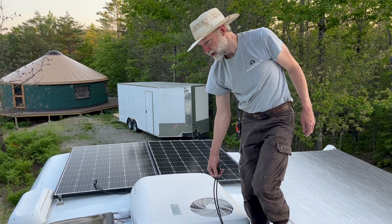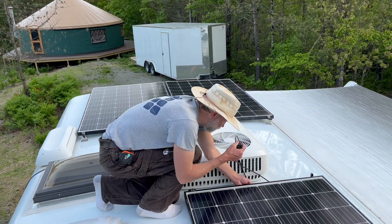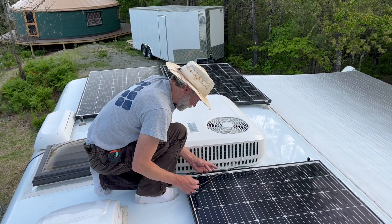900 watts of solar on the roof! And tomorrow it will be plugged in.